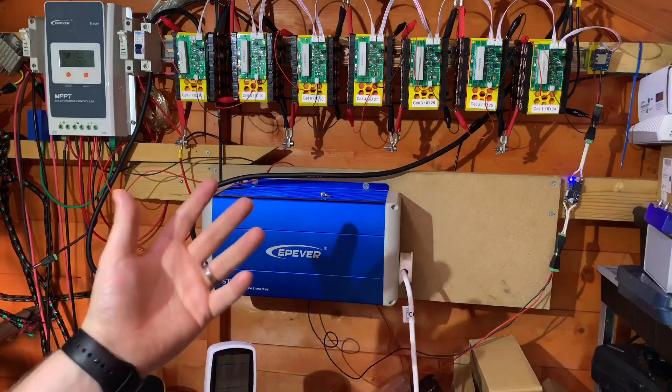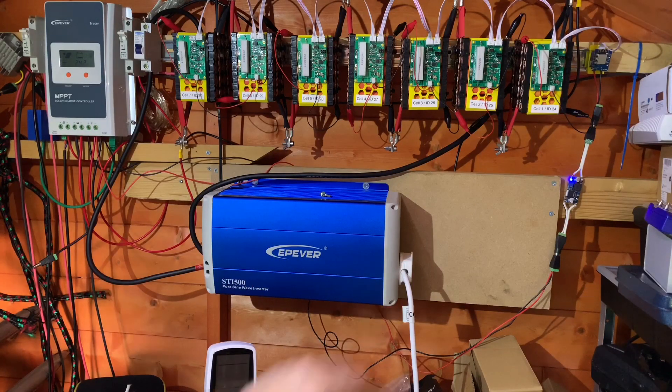It is still a disappointing end - I really was hoping to get 1 kilowatt hour out of this inverter today, but never mind. Hopefully you've enjoyed this video. If you did, give me a thumbs up, subscribe, comment if you can, and I will see you next time. Thanks for watching.